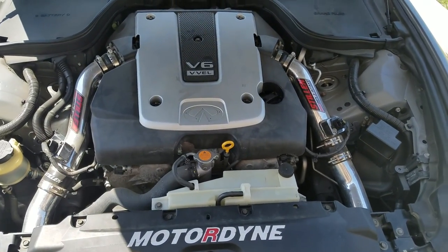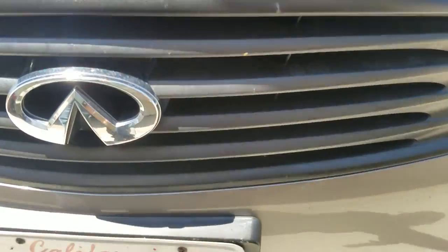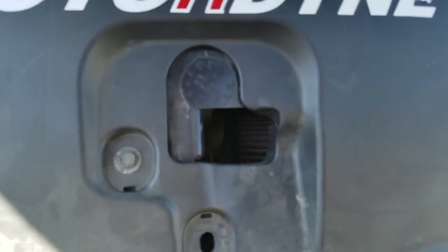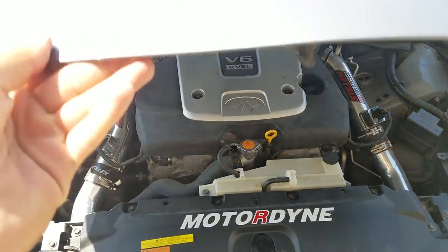There's the stealth intakes — they run down here, there are two of them. You guys can probably see them. Those were $600 for both.